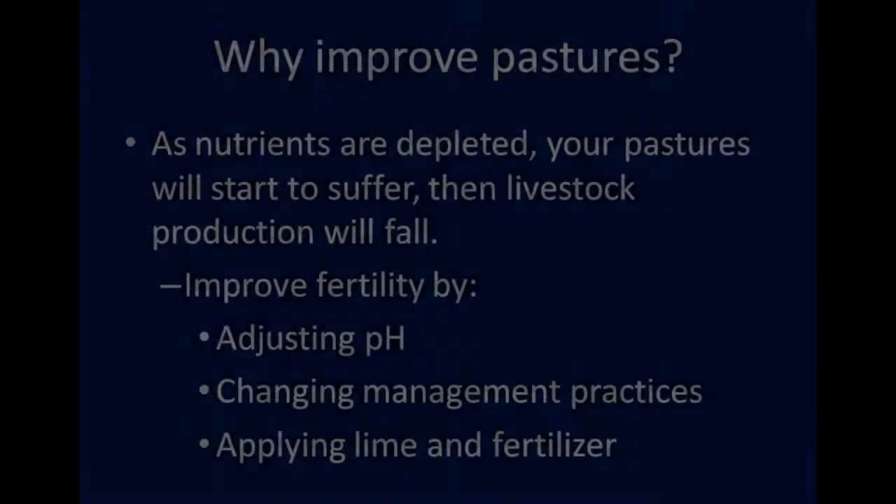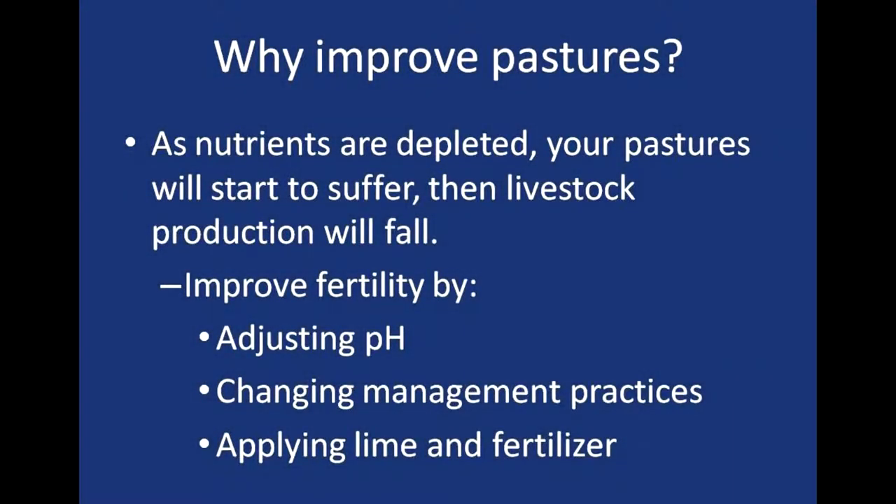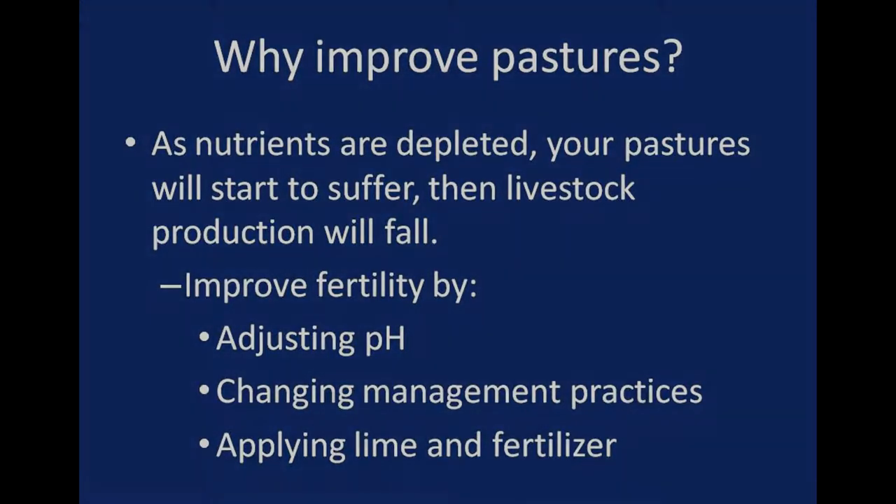We're here today on Terry Ives's farm in Guilford, New York, and we're going to be discussing how to establish and maintain grass and legume seedings for grazing dairy cows. This coincidentally has been an extremely dry year, so some of the grasses we're going to be looking at are suffering from drought stress, but the principles we're going to be talking about can apply equally well to beef cattle, sheep, or any class of livestock.